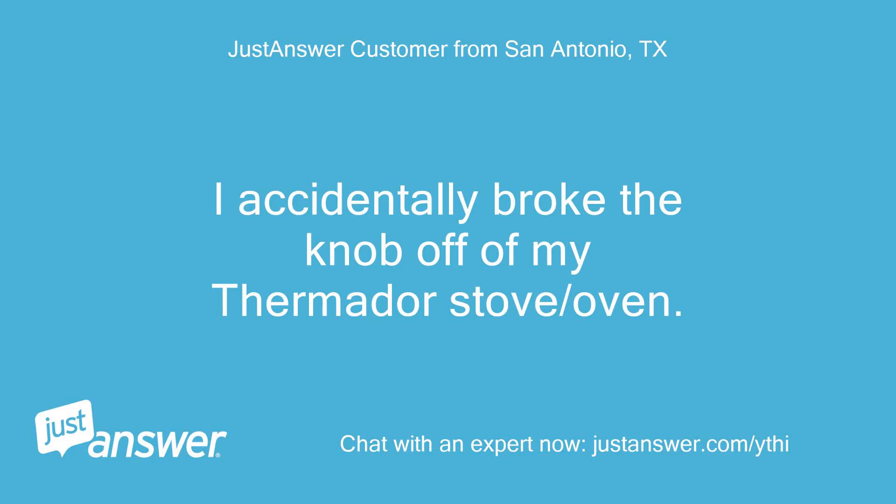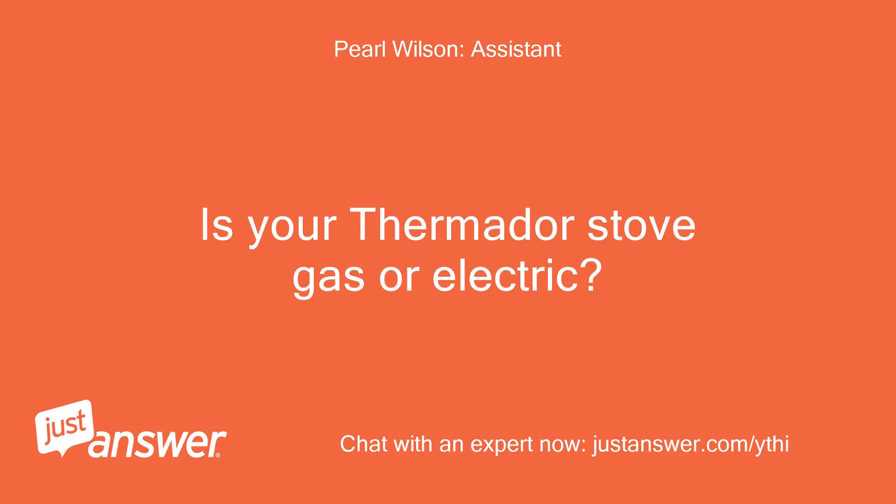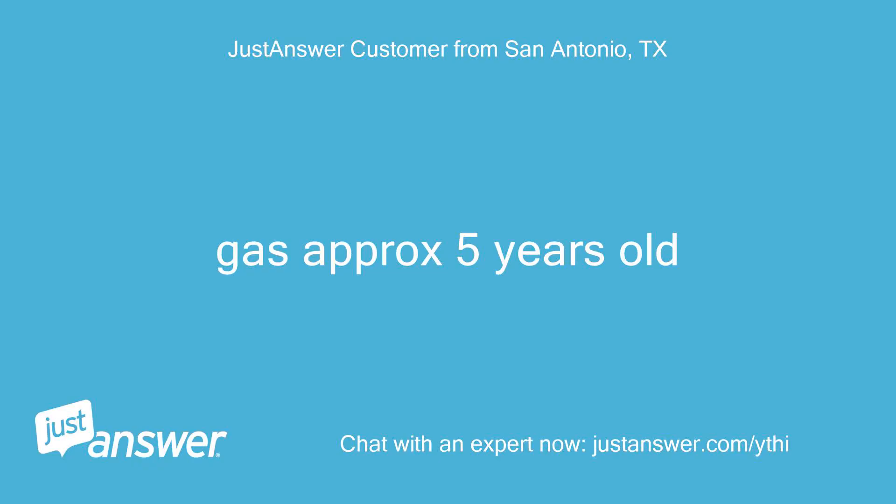I accidentally broke the knob off of my Thermador stove/oven. Is this something I can replace at home? The stove is gas, approximately five years old.